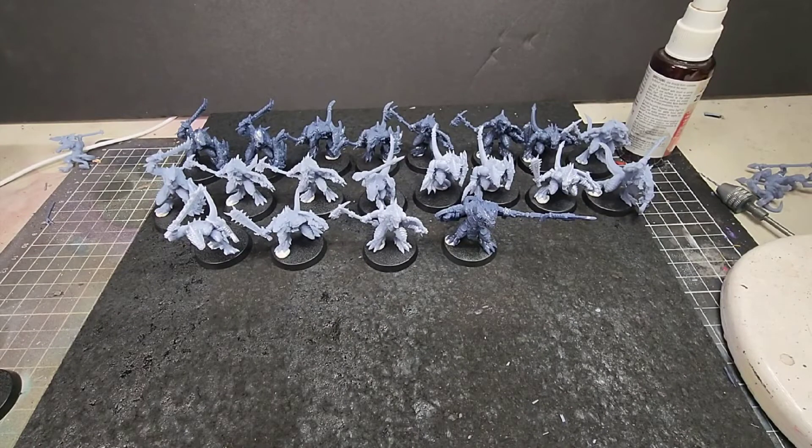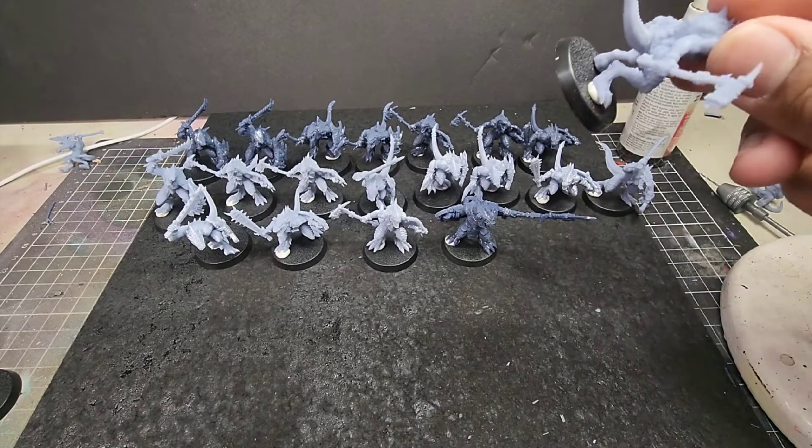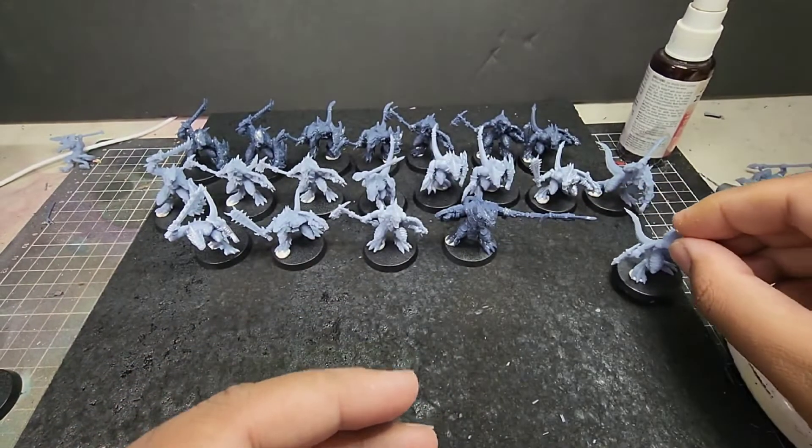Here I'm showing some of the fails I had. The same model failed in the same place on the tail. This could be my settings, but I did print this over two different printers — my Elegoo Mars 2 Pro and an Anycubic Mono X. The rest have a couple of very minor fails, but nothing that affects the miniatures in any way.